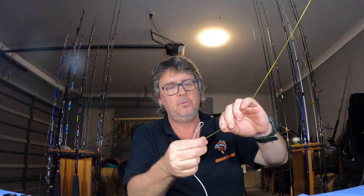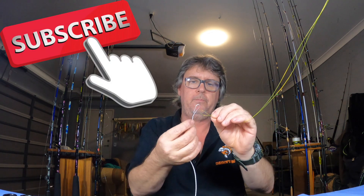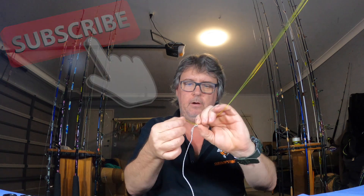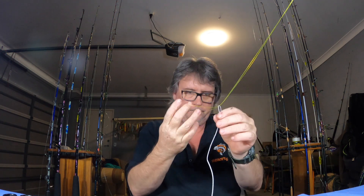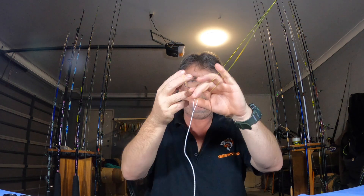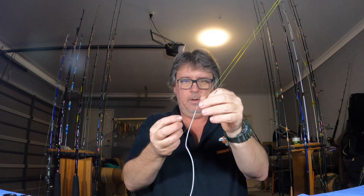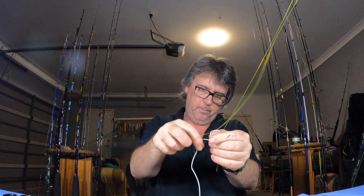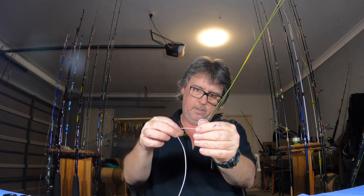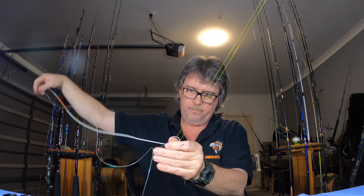This is the other way to attach your wind-ons. Basically same as before with the mono — go through the loop of your wind-on. You want the mono sitting on top of your loop. Then you have the mono through the Dacron.